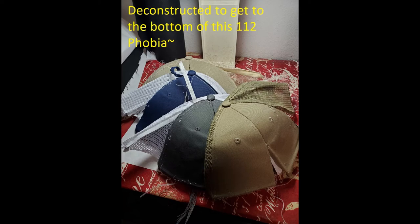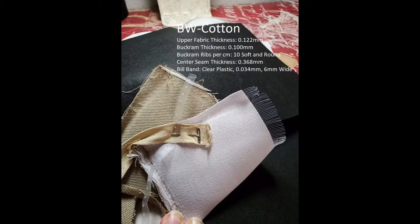The first thing I did to understand these hats was to deconstruct them, to find out just how they are made and the materials used in their construction. Each hat includes the following elements: an upper fabric glued over a stiffener called buckram, a narrow plastic band at the bill seam for added support, and a bias tape fabric to cover all the raw edges at the seams. The first hat we're going to work with is the Buck Wholesale.